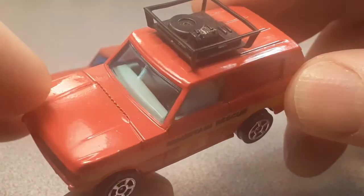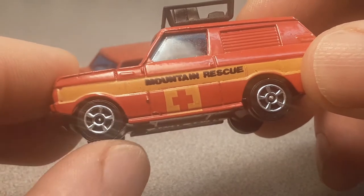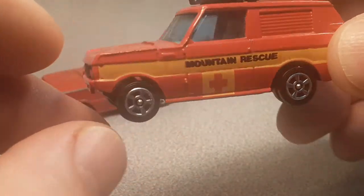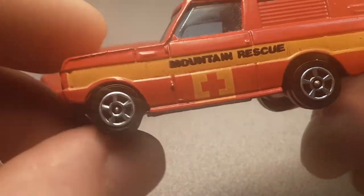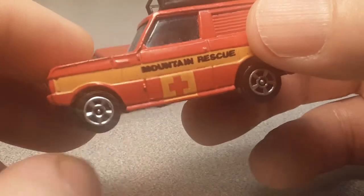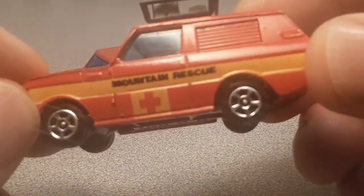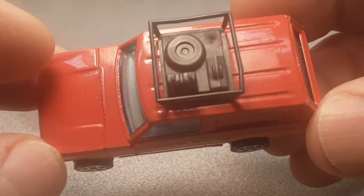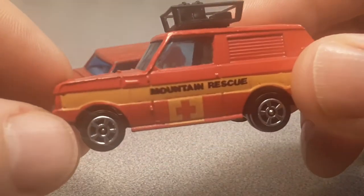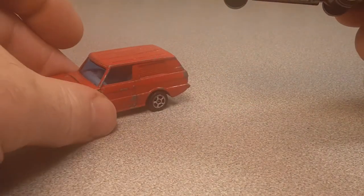This is a B version, which has got the white interior, blue tint glass, with these later wheels — match wheels, funny enough. The A version is just like this but has the double spoke, the more common Corgi Juniors wheels. And then the J59 C has a yellow interior, just like this but with the yellow interior. Like I say, I do not know — this comes in a couple of different liveries, not as many as this one here. This is really quite the casting.